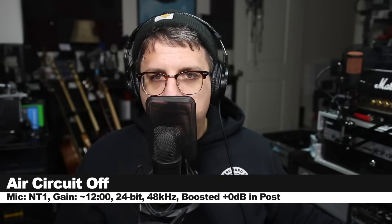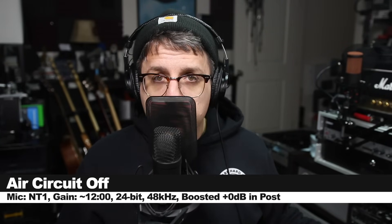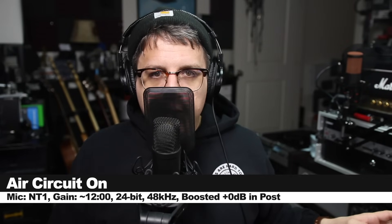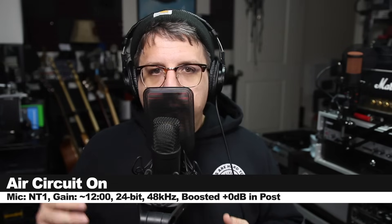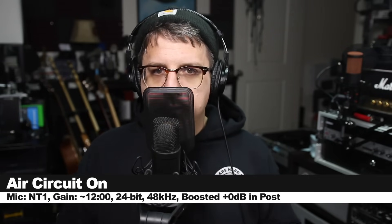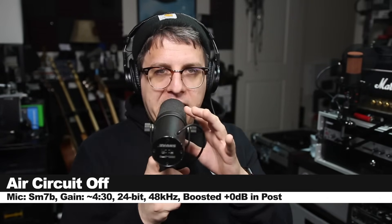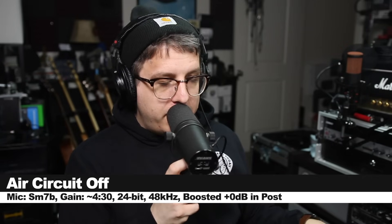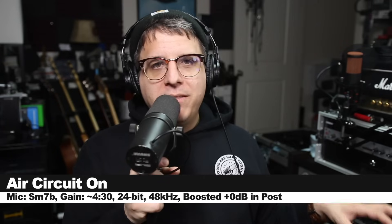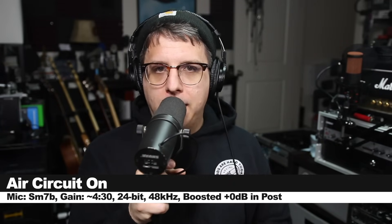Right now I am right on top of the NT1 to really engage the proximity effect, and I do not have the air circuit turned on — this is how it's sounding. And now I've enabled the air circuit, and you should be able to hear quite a big boost in the upper frequencies that really brightens up the sound. For another demonstration of the air circuit, I am speaking into the SM7B. I do not have the air circuit currently turned on — and now I've enabled it, and you can hear that it really brightens up the SM7B quite a lot.